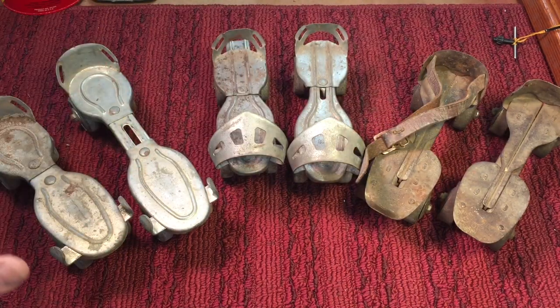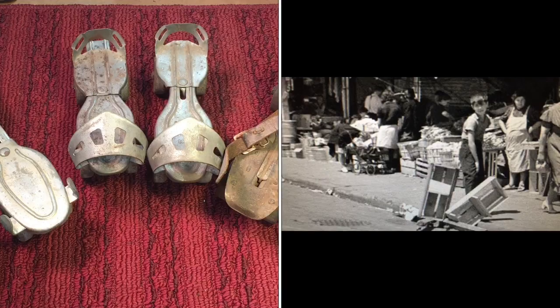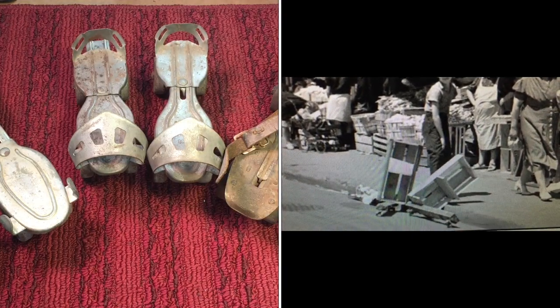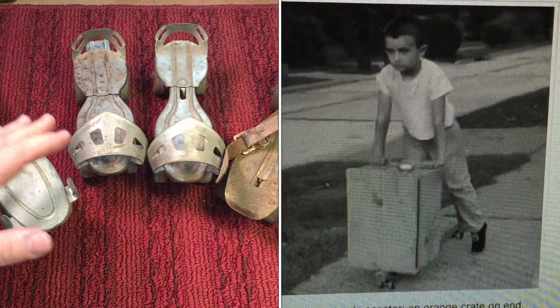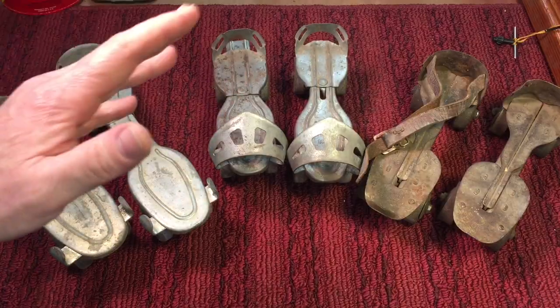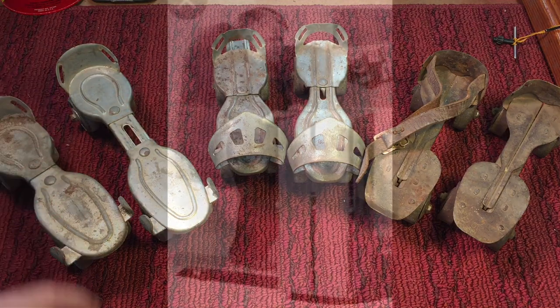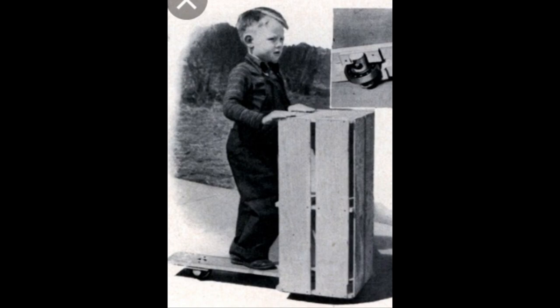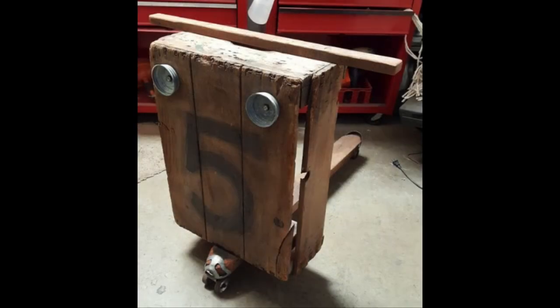I restored a couple of these, but this is for a different project. When I was a kid, my dad made me a scooter because he was old school from Astoria, New York. I was the only kid that ever had a scooter — a soapbox scooter. This was your basic crate scooter — either an apple crate, milk crate, or orange crate — nailed to a two-by-four that had a roller skate split in half on each end. They were real big in the forties.